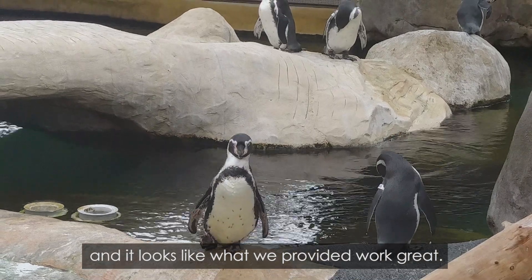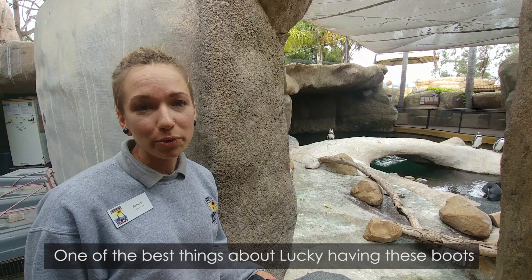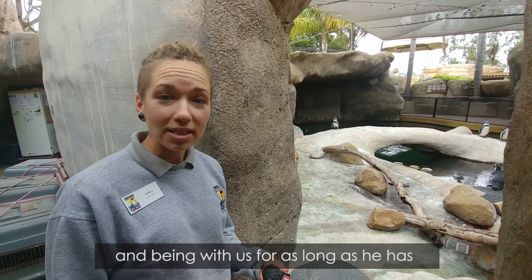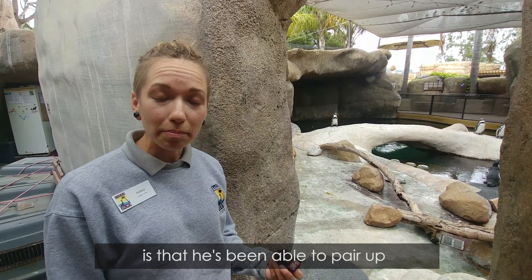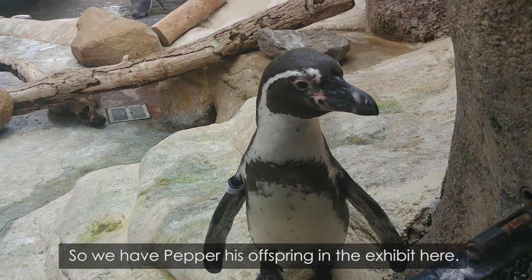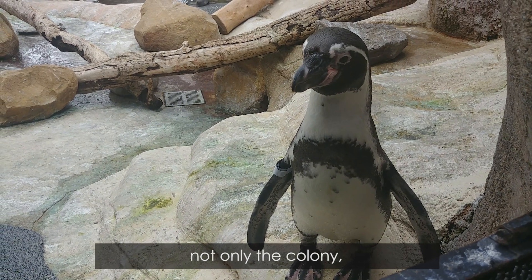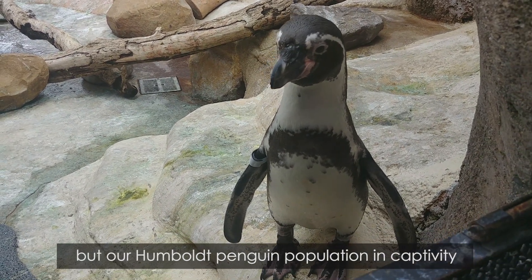And it looks like what we provided worked great. One of the best things about Lucky having these boots and being with us for as long as he has is that he's been able to pair up, pick a mate, and reproduce. So we have Pepper, his offspring in the exhibit here.